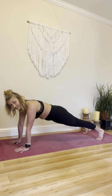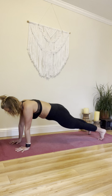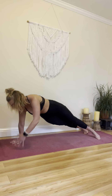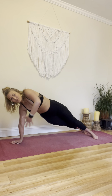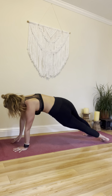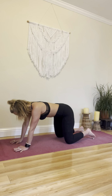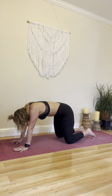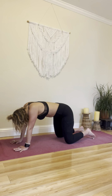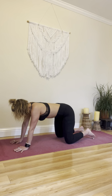Here we go. One more. Good. Come down. Cat, cow. Rest. Okay, one more time with that. Set up your plank.